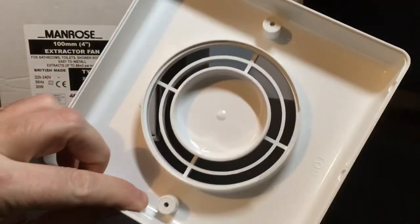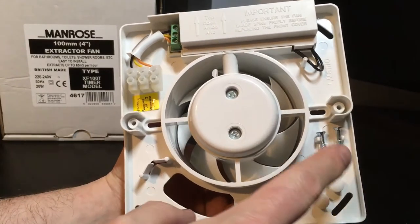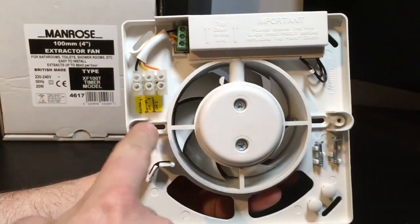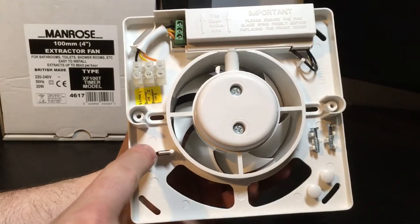It's a moulded plastic cover. The fan itself comes complete with six fixing holes - two at the top, two in the middle, two at the bottom. Cable entry is via these slots at the bottom, and the strain relief here.